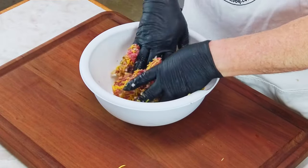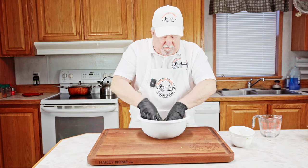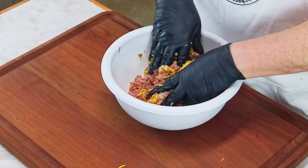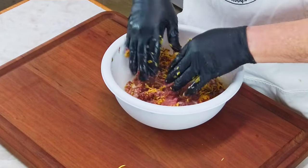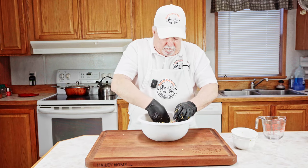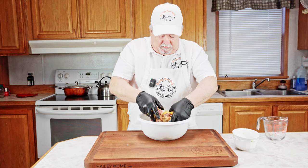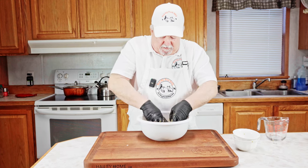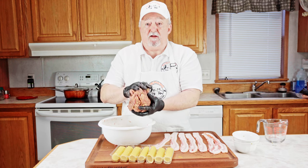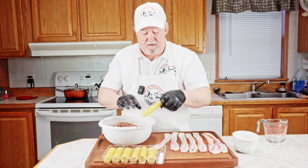If you've never tried these bacon cheeseburger shotgun shells, you don't know what you're missing. They are so good — I never have any leftovers whenever I make these. We're going to start with these because they actually take the longest; we need to let them rest for a little while in the refrigerator. I've got it all mixed up into a nice big ball, and now we're going to start stuffing our shells.